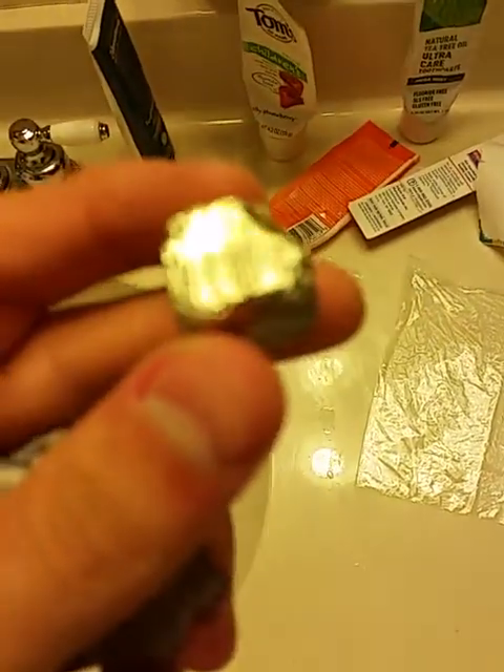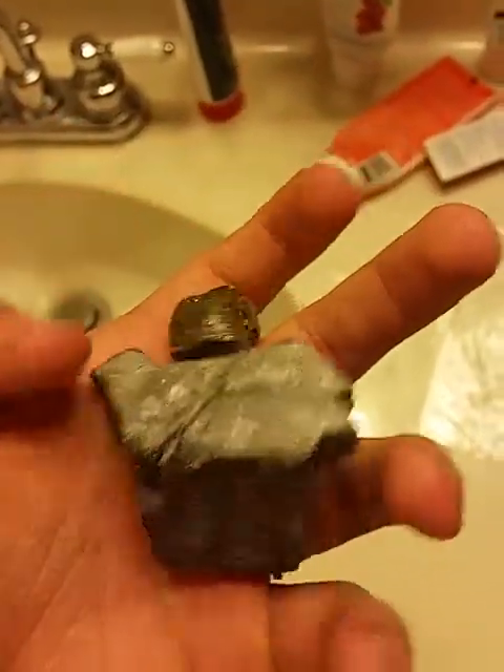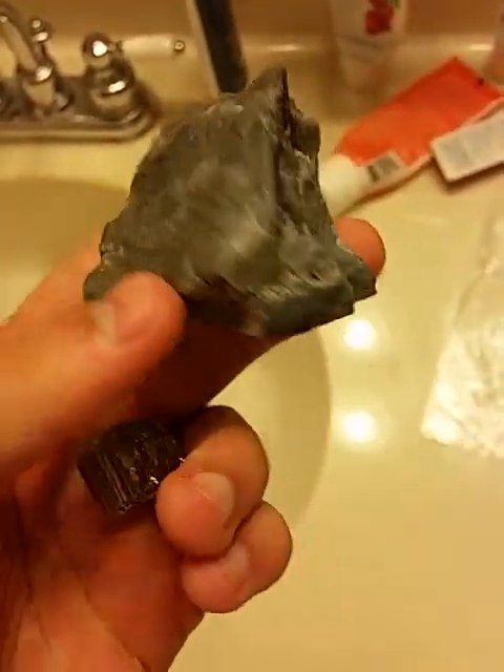Today, we'll be doing a reaction between pyrite — iron pyrite, you see it? It's iron pyrite, fool's gold, that's what it's also known as.